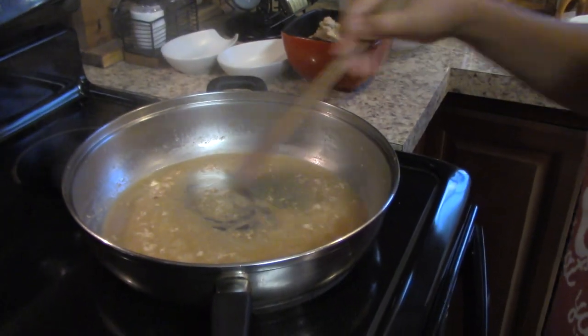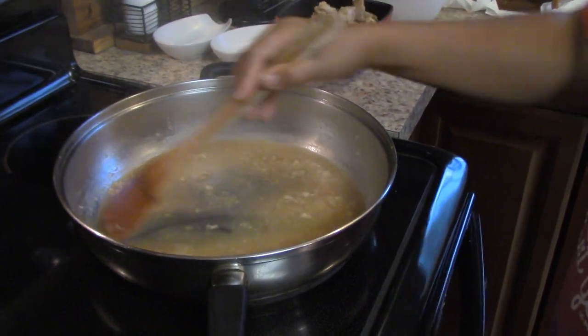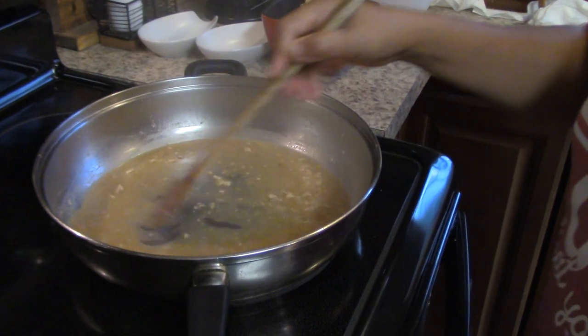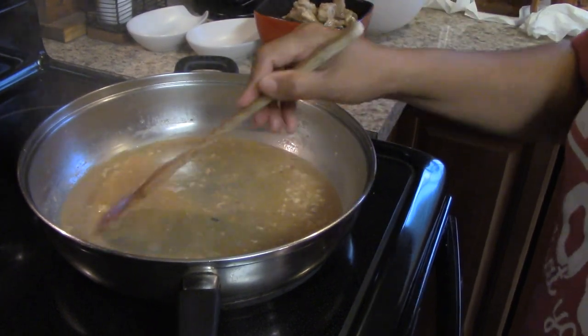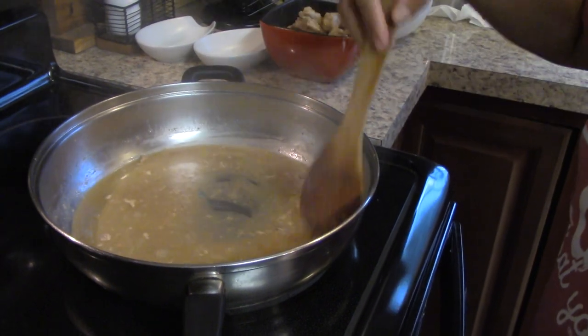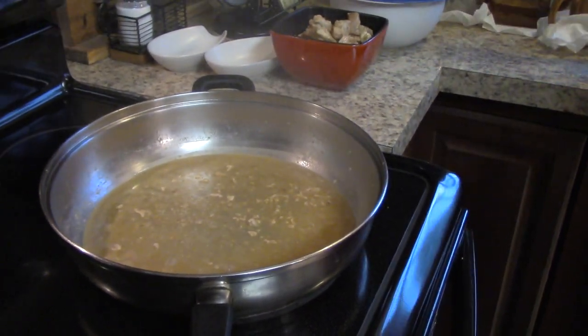Once we deglaze the pan with the wine — or if you want to use vinegar instead, you can — we'll cook it down until most of the liquid has evaporated. We'll add a little oil back in, then add our carrots and cook them a few minutes before adding in our other vegetables, minus the potato, until those are wilted.